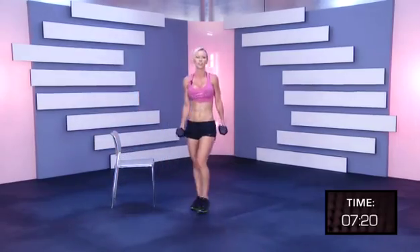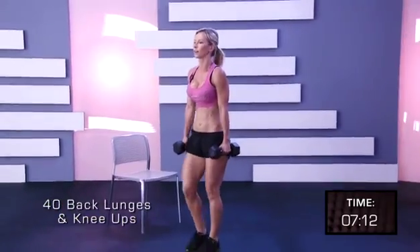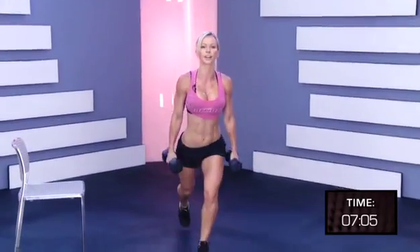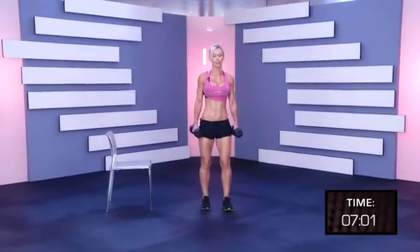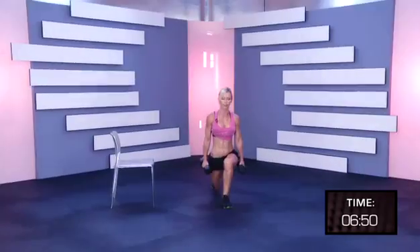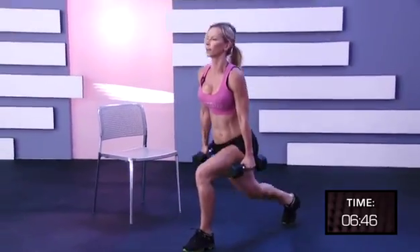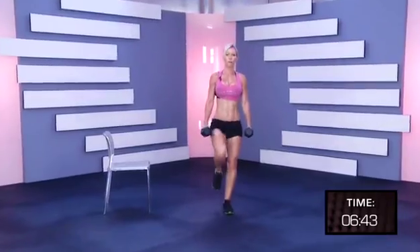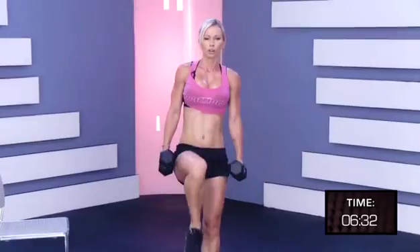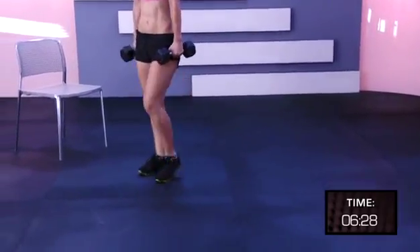Pick up the dumbbells. One, two, three, four, five, six, seven, eight, nine, ten, eleven, twelve, thirteen, fourteen, fifteen, sixteen, seventeen, eighteen, nineteen, twenty, twenty-one.